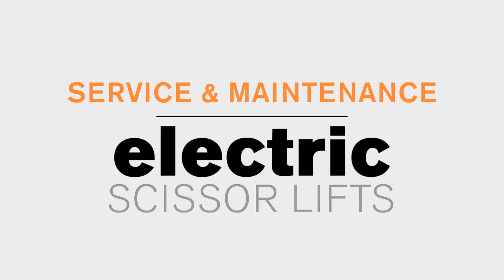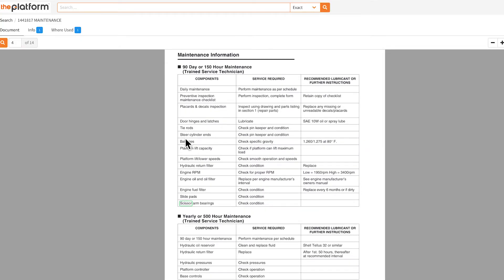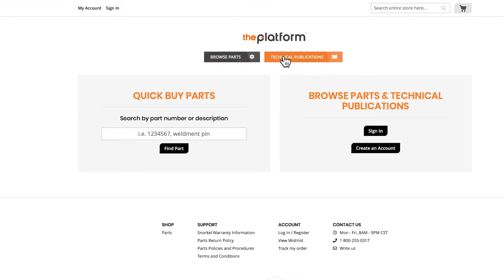Hello, I'm Mike Sharp. Welcome to Snorkel's Toolbox. On today's video, we'll be discussing service and maintenance of the slab scissor. This will be the 90-day PDIR process, the 150, and the 500-hour scheduled maintenance. All this information can be found on the platform. Let's get started.